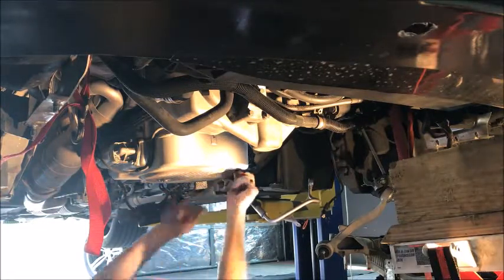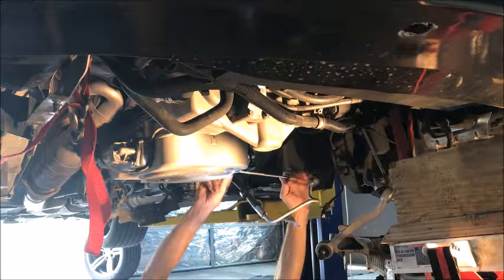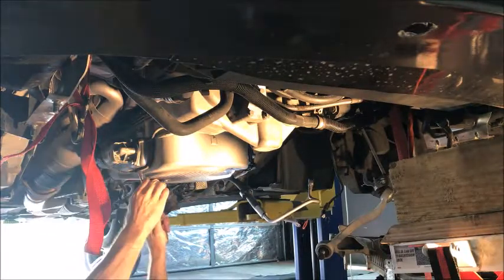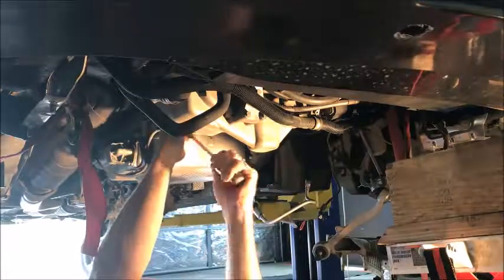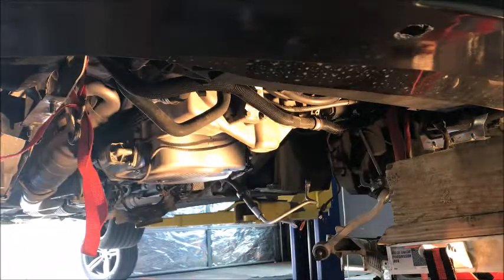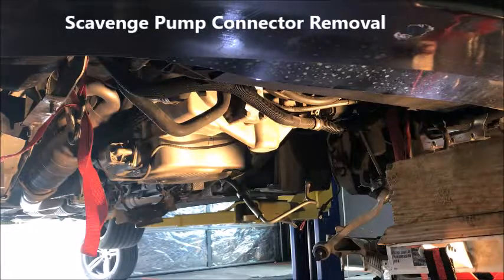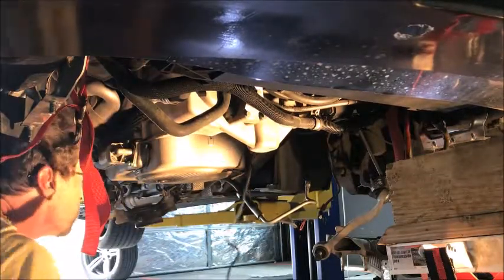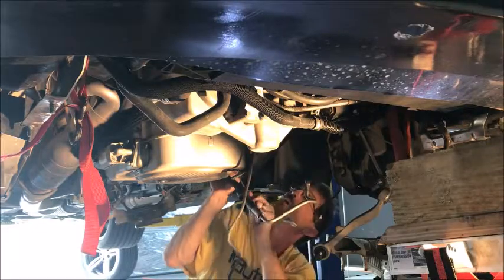Now we need to unclip our little clips for the wiring harness. We've got to twist it on the outside, let's turn it around backwards. Now we've just got to get the connector off of the scavenge pump — it needs a tiny little screwdriver to poke in it. We have to pull it up sideways now.